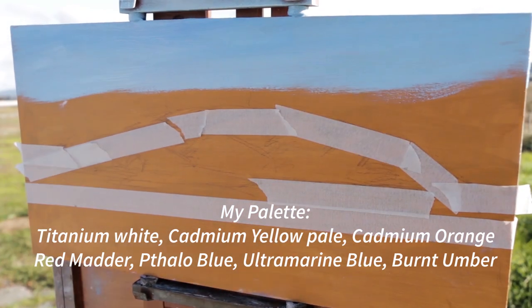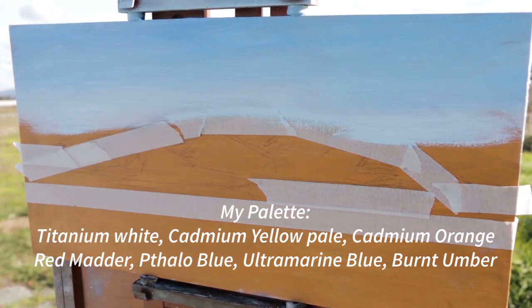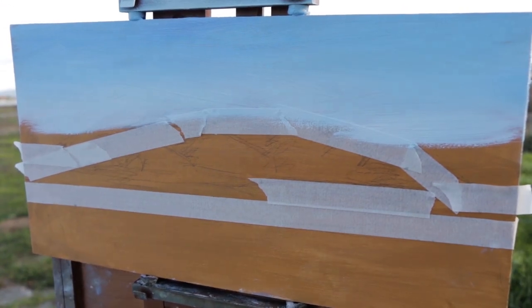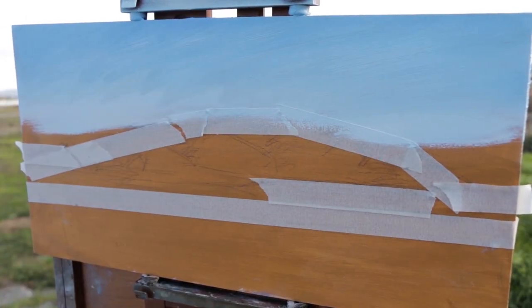Okay guys, I'm back in the studio and just going to watch this time-lapse play out with you and explain a few things as I go. So just starting off my sky there — always working from distance into the foreground, so logically I start with the sky.